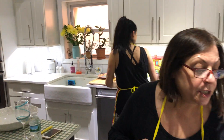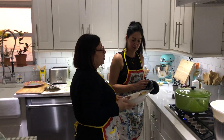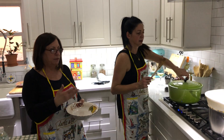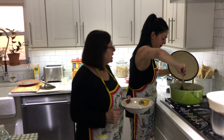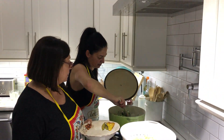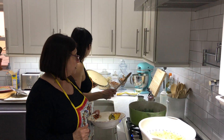Because Linda and I are having the whole grain pasta, we're going to remove a couple of spoons and put them aside. I feel like it needs a little more pepper too. Pepper it up.